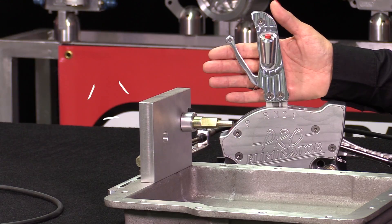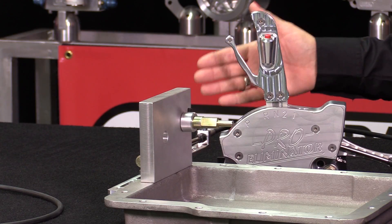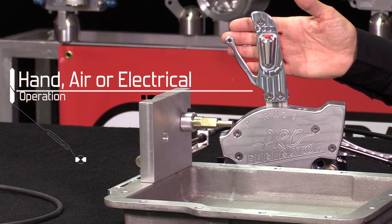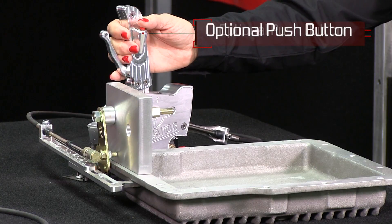The shifter is a true one-handed operated shifter that meets all NHRA and IHRA standards. The shifter has provisions for a front or rear exit cable attachments. It can be hand, air, or electrically operated. A push button grip can be added for the use of a line lock or a trans brake.